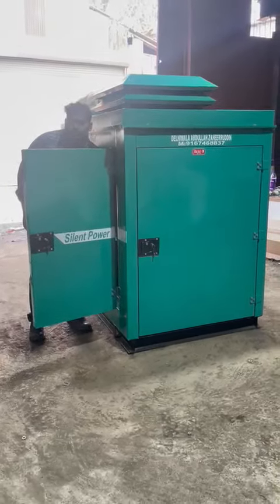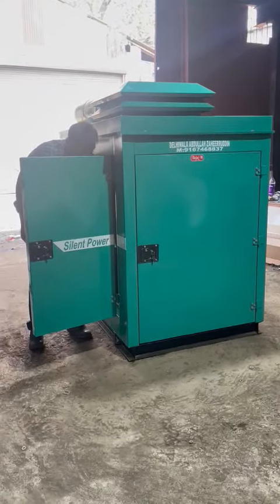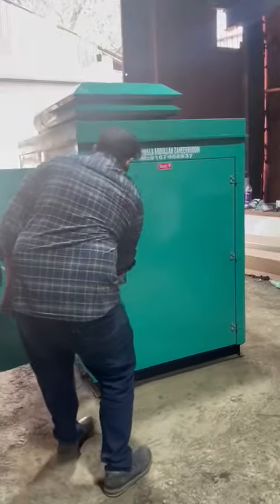I will show you the inside view also. Let me show you the inside view. This is a generator set.